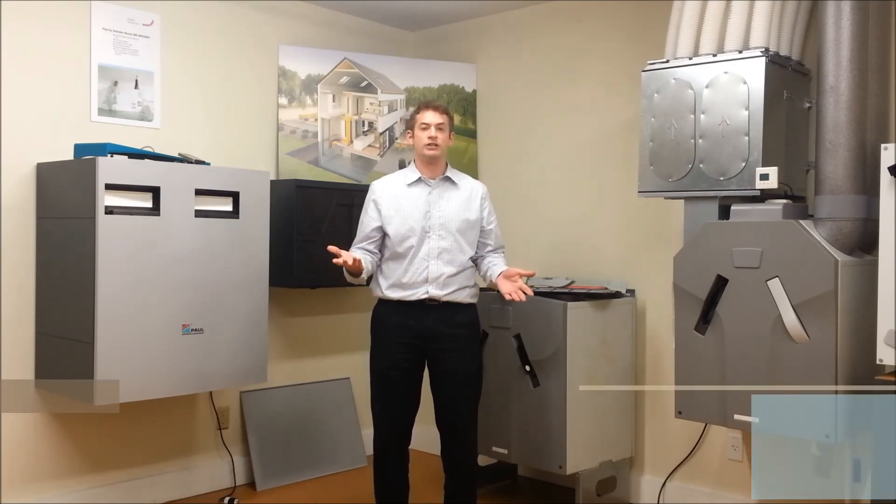I hope all this information was helpful for you today. If you have any questions, please let me know. My name is Josh Cantor. Have a great day.